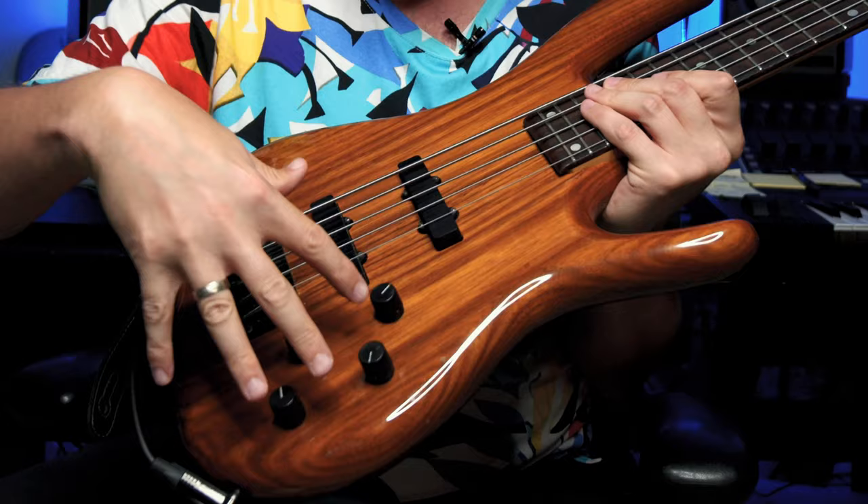I'm using my signature string set from GHS, which are stainless steels 35 through 121. I'll put a link to the strings down below in the description.